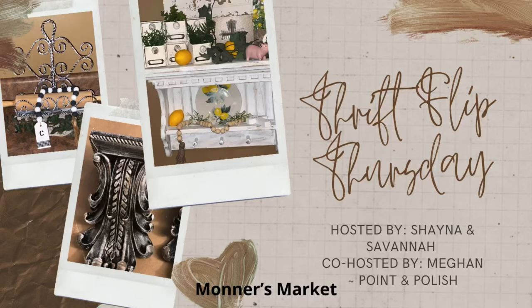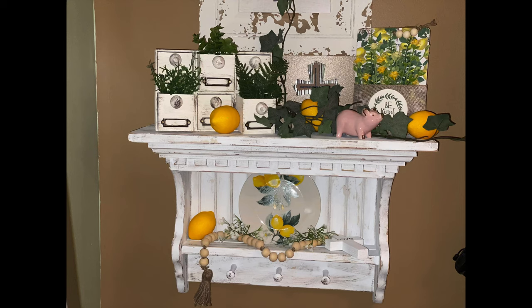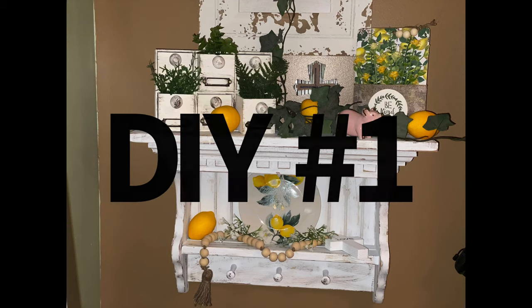Hey y'all and welcome to Monter's Market and welcome to Thrift Flip Thursday. This challenge is being hosted by Shana and Savannah, and co-hosted by Megan over at Point and Polished. These three ladies are extremely talented. There will be a playlist listed below so you can go watch everybody who has created for this challenge today. So make sure you go watch that playlist. Now let's jump right into DIY number one.